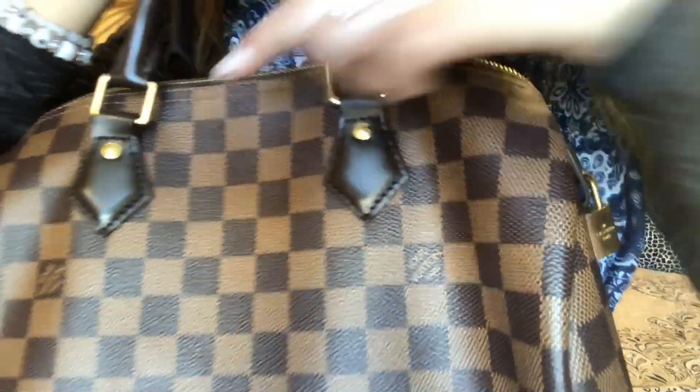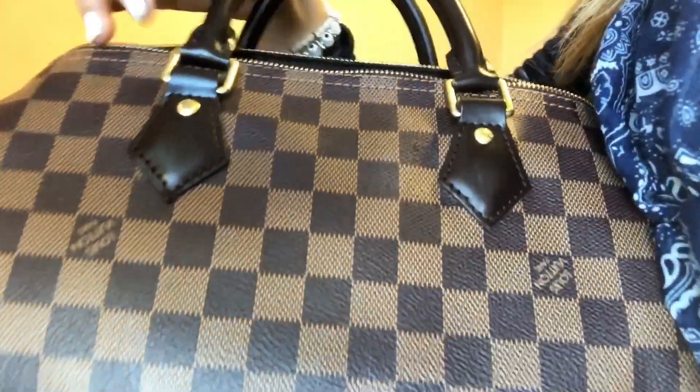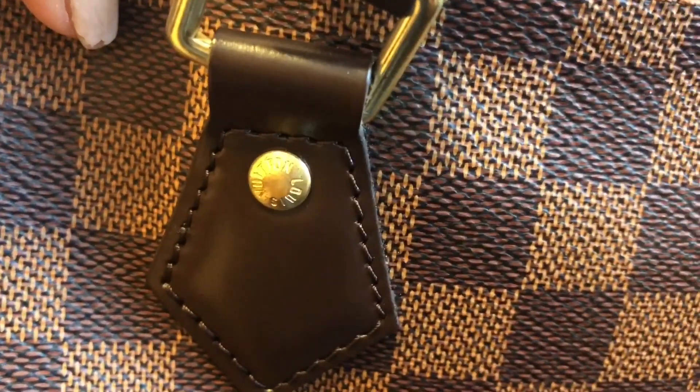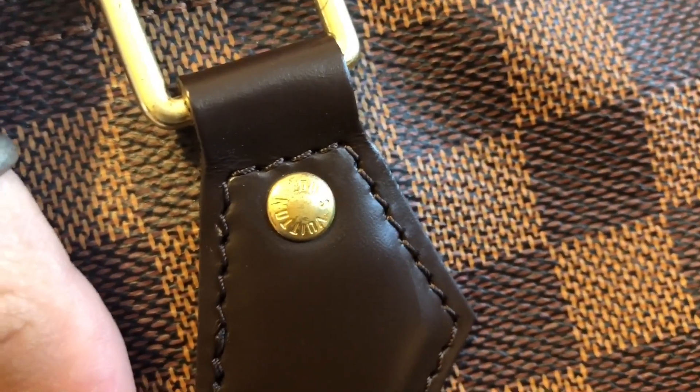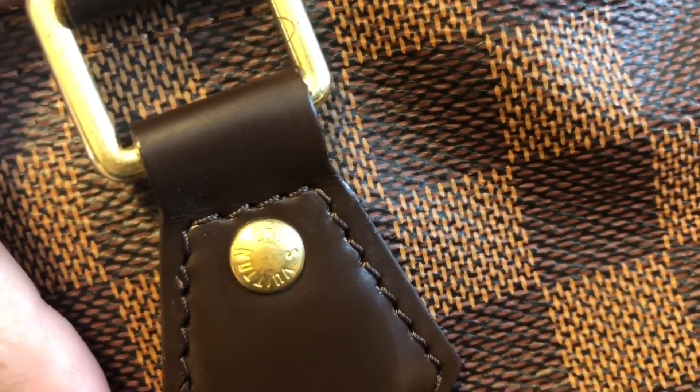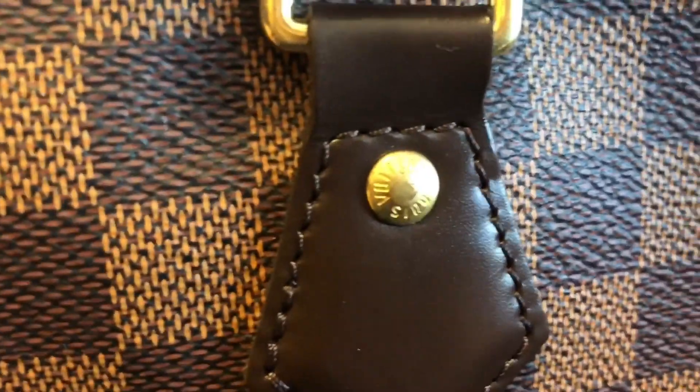I do have the Damier Ebene print and I have noticed a few things. The number one thing I noticed were these little buttons right there — they have been kind of fading a little bit. I'll zoom in so you can see. The gold tone is kind of washing off, like scraping away right there — it's like a scratch.